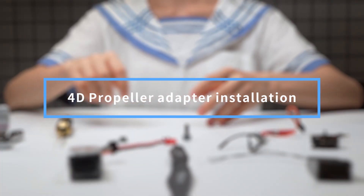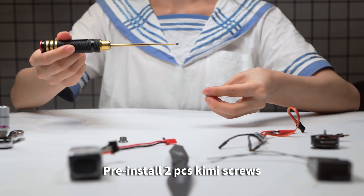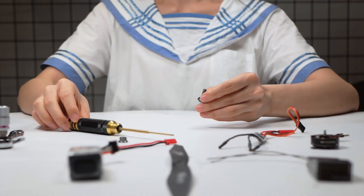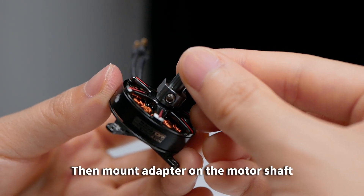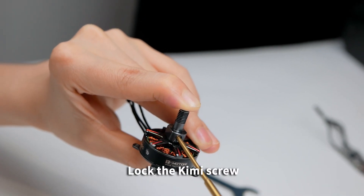4D Propeller Adapter Installation: Pre-install two-piece Kimi screws on the fixed hole position of the 4D adapter. Correspond the screw position to that of the shaft notch on the motor. Then mount the adapter on the motor shaft and lock the Kimi screw.